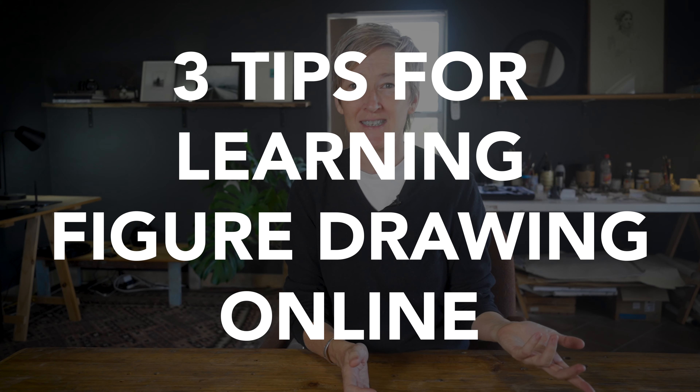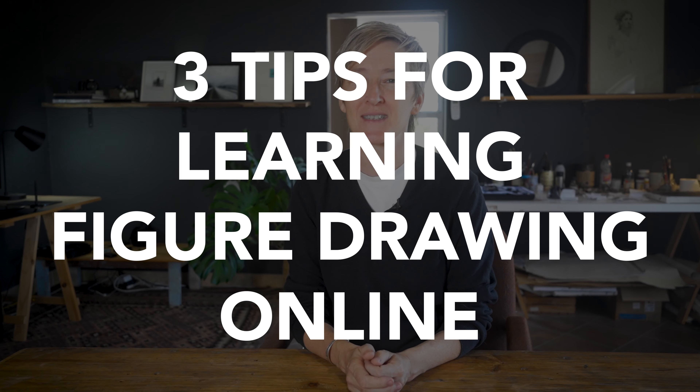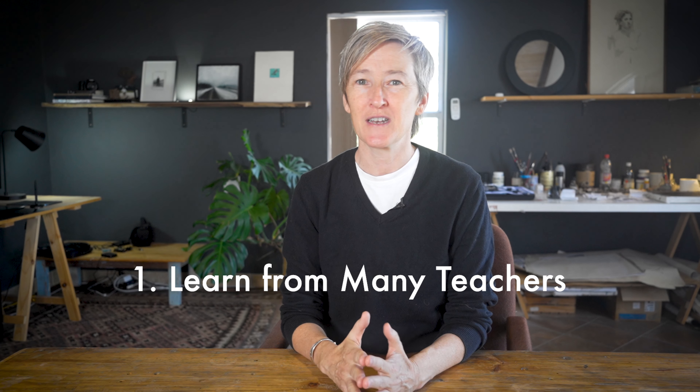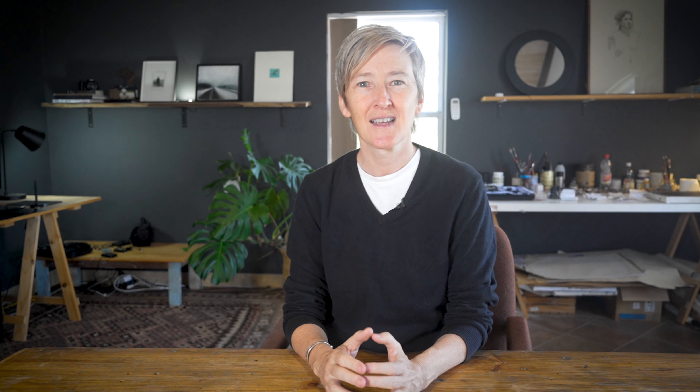Just browsing through the library, you'll see there are so many different excellent classes on offer. That brings me to the main topic of today's video. I wanted to share a few tips for anyone who is self-directed and learning figure drawing by themselves. The first tip is to make sure you're really taking full advantage of the resources at your fingertips — learn from as many teachers as you can, and take as many different classes and approaches as possible.